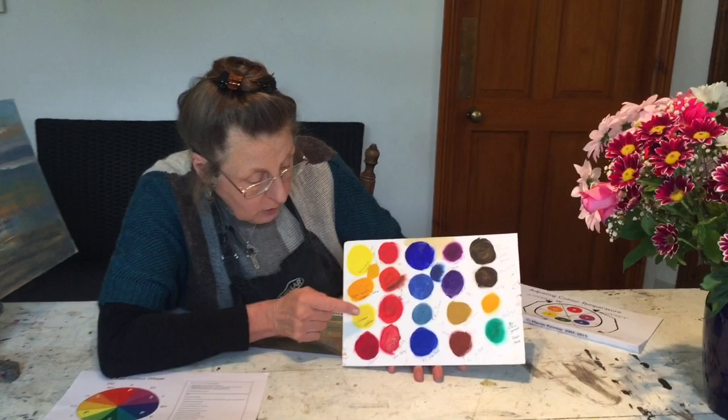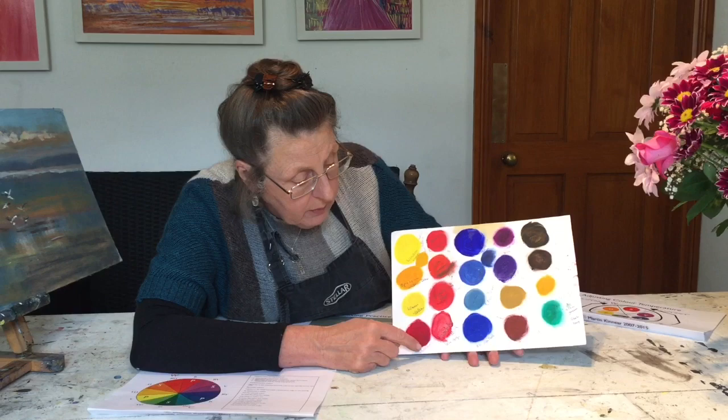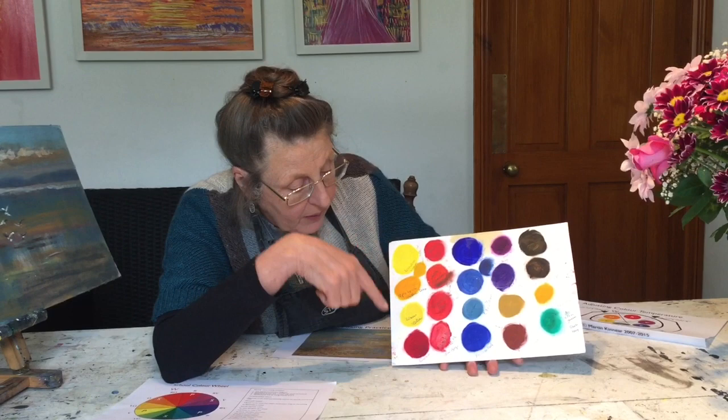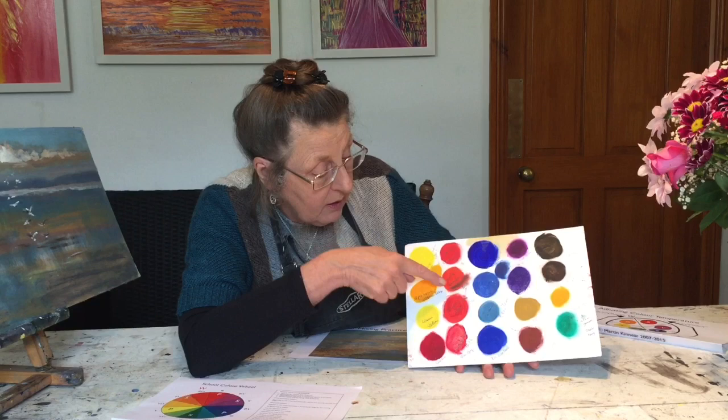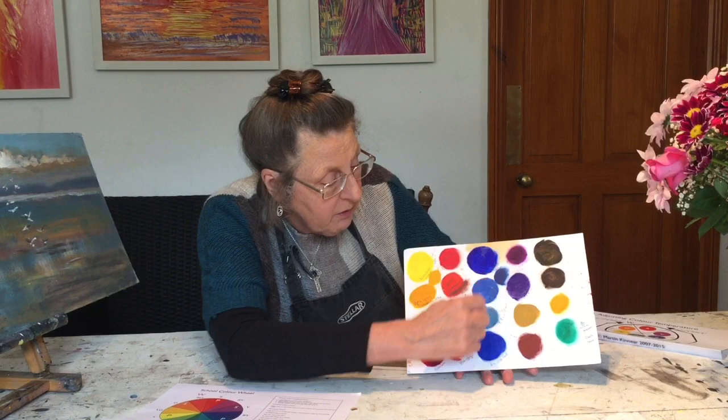Then we've got my reds: I've got my Carmine, my Rose Madder, my Cadmium Red, and Cadmium Red Deep. So we've got reds here that are cool — more on the purple side — and then they start brightening up and going toward warmth. These are hotter, and this is the hottest one, which is the Cadmium Red Deep.